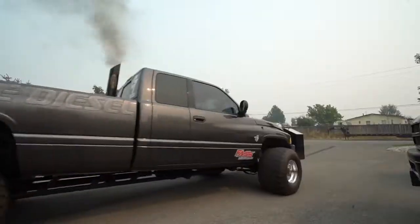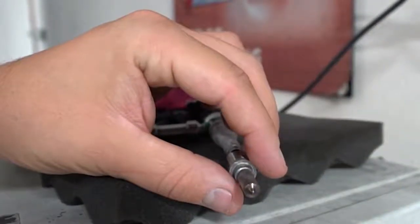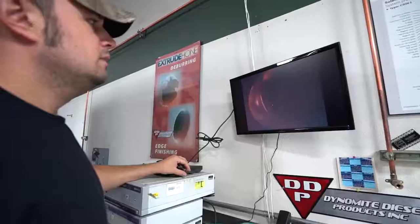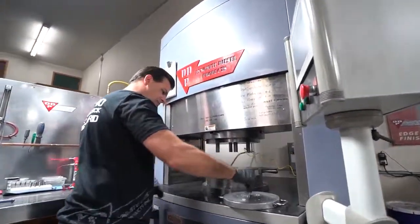A Dynamite injector has a lot more man hours in it. We always start with new — we never do a remanufactured injector — so the solenoids and all the moving parts inside, none of them have been in a truck before. When we get the new injectors, we tear them apart to do all the proprietary stuff to them, and then we balance them closer to each other than even what the factory does.